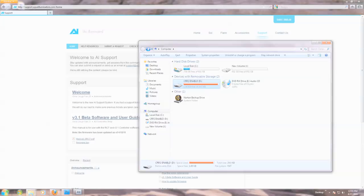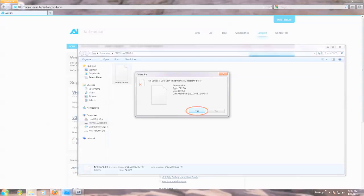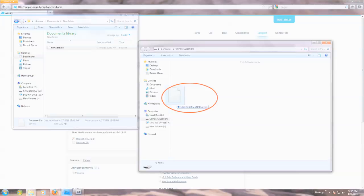When the controller is properly connected to the computer, it will show up as a new flash drive in your My Computer section of your Windows-based machine. Open the drive on your computer and you will see a file called firmware.bin. Delete this file.